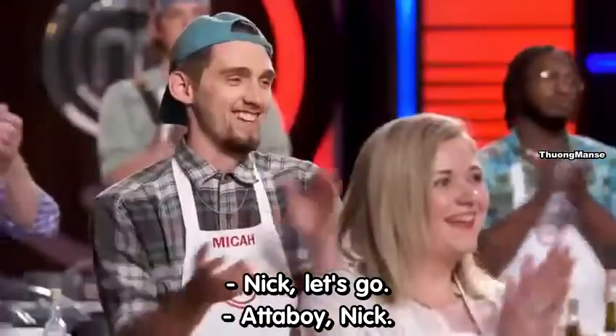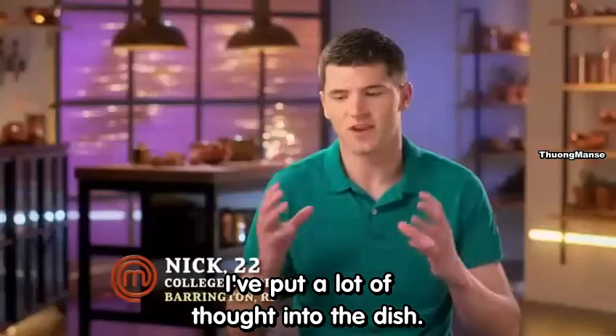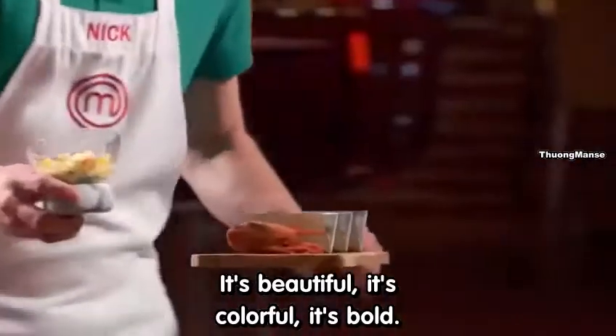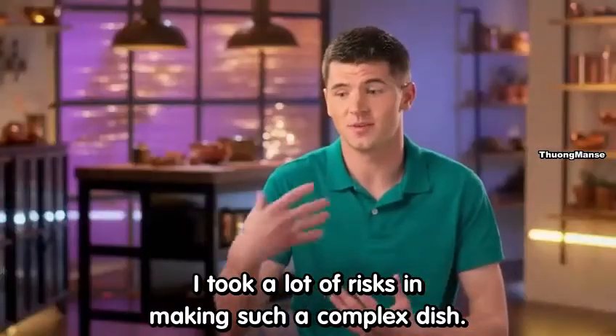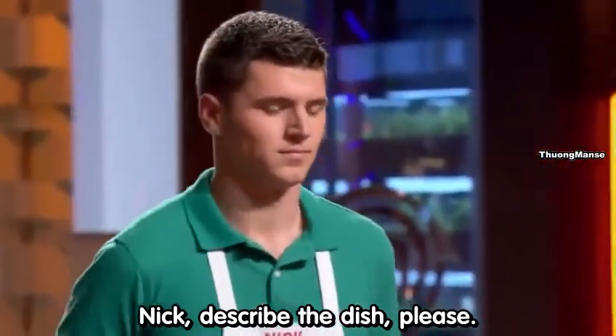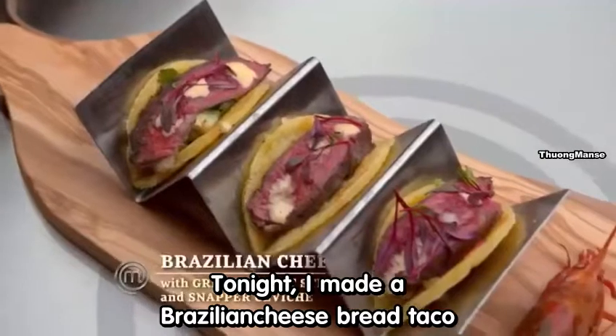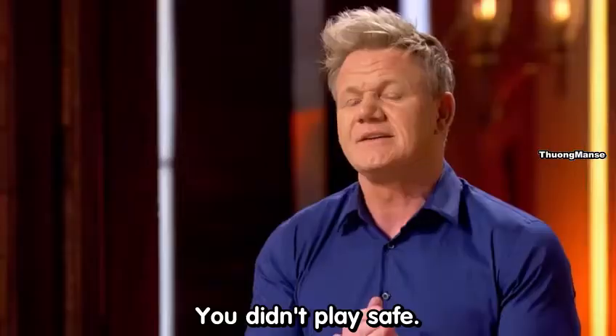Nick, let's go. I feel fantastic. I put a lot of thought into the dish. It's beautiful, it's colorful, it's bold. I took a lot of risk in making such a complex dish. Nick, describe the dish, please. So tonight I made a Brazilian cheese bread taco with corn salsa and a skirt steak on top with prawn aioli.